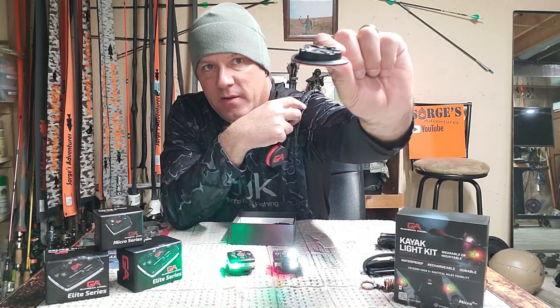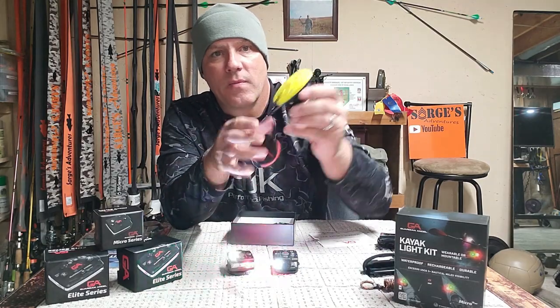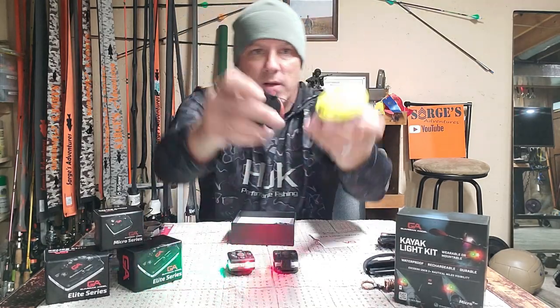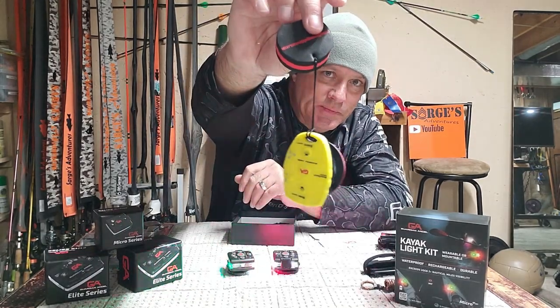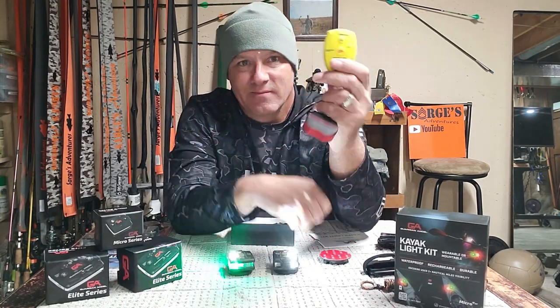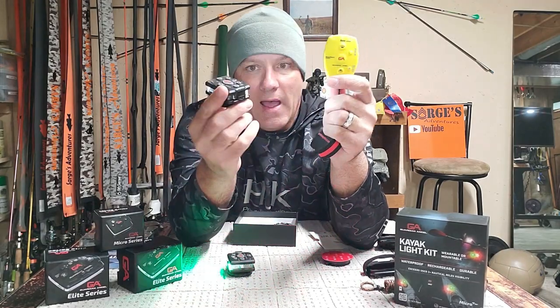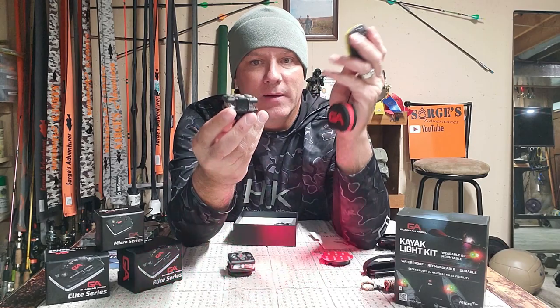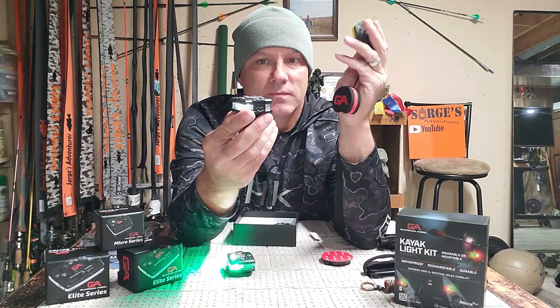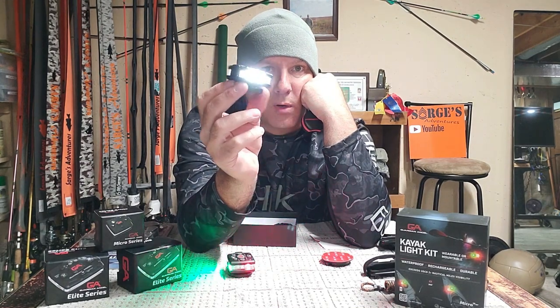The remote has 3M adhesive — it can go anywhere you want on your kayak. It also comes with a floating buddy and a waterproof remote. This is killer. Rigging a kayak — if you need just a 360 white light, you have a 360 white light. Put it on a pole, set it on your seat, set it up higher, and you've got your 360 white light.